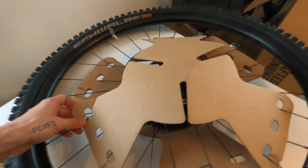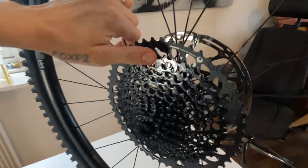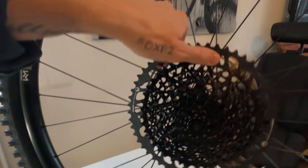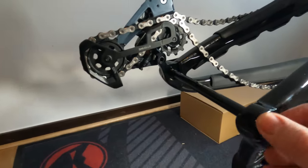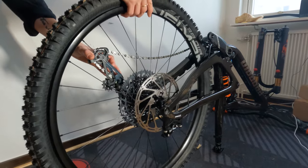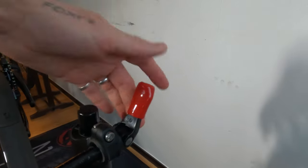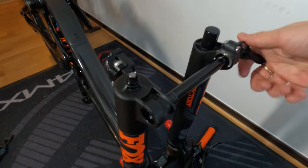If you've watched my channel before, I think you know that I love Kush Core, so I am going to add Kush Core to these wheels. That's a SRAM Eagle GX cassette. The hub is like silent — it's a Newman fade hub. They actually lubed this one up nice.